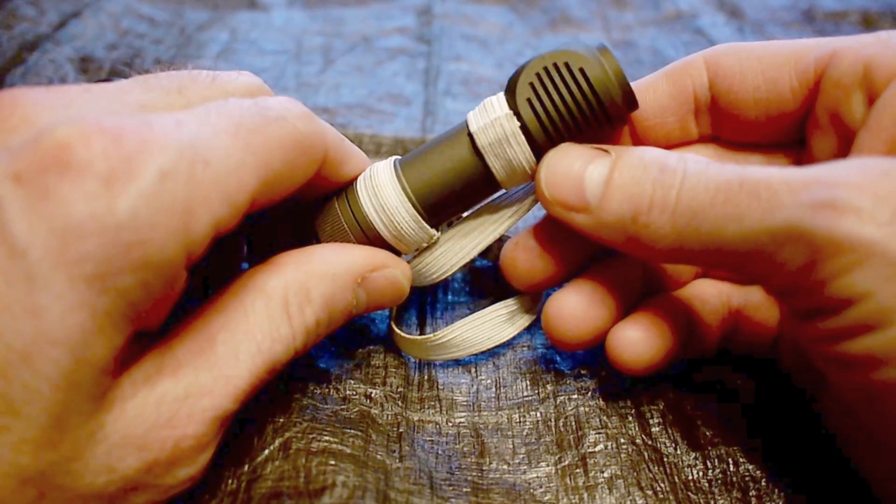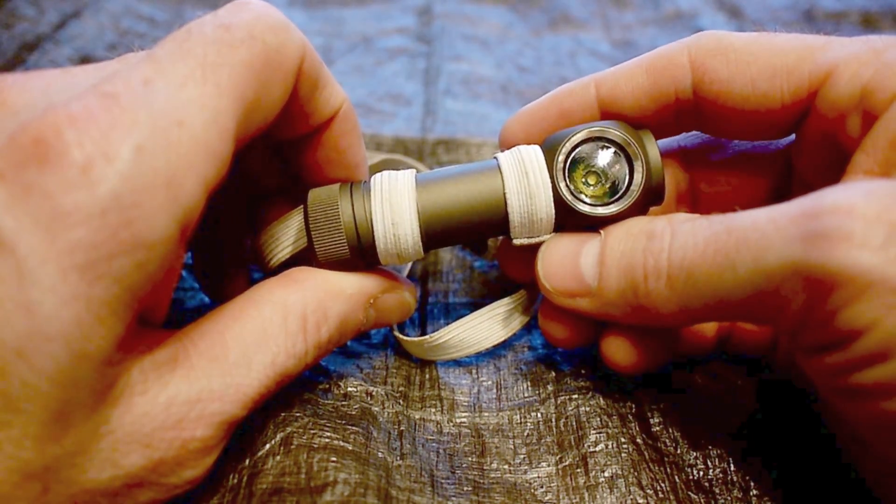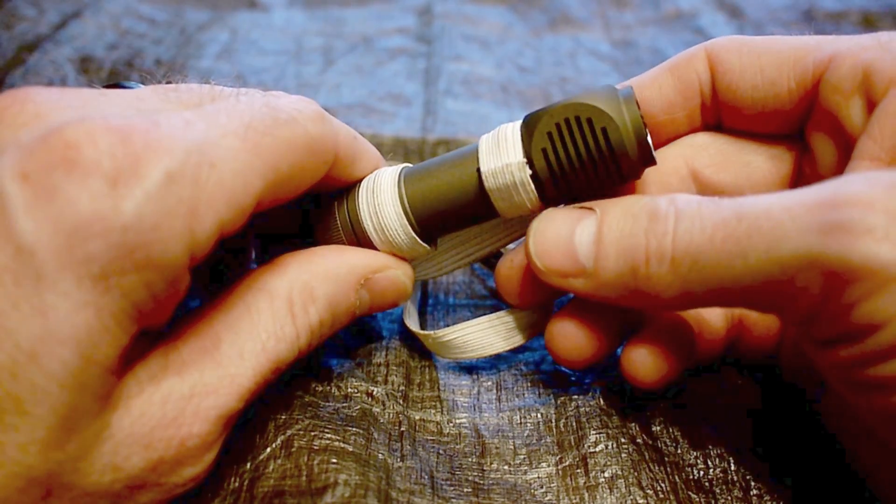This is the ZebraLight H51, and just so you know, these are actually not available any longer. They've replaced it with the H52 models.